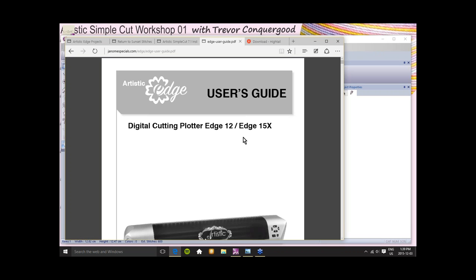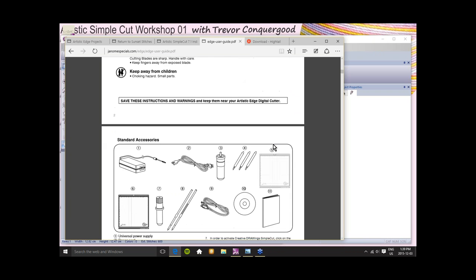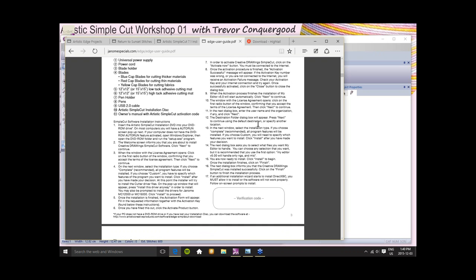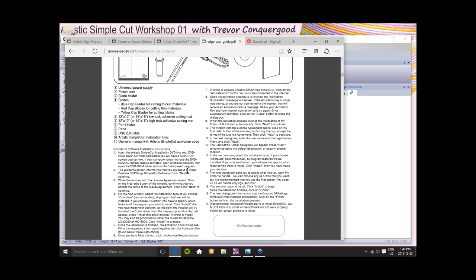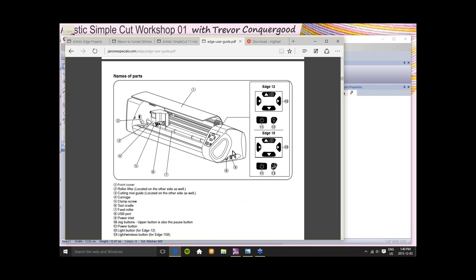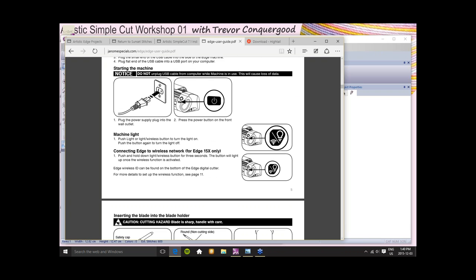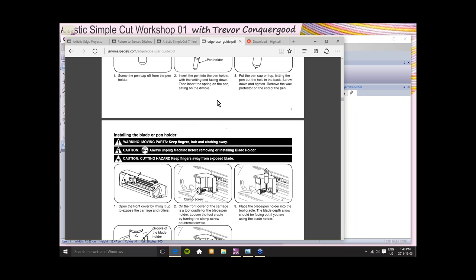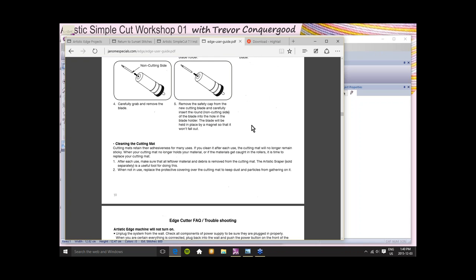If you haven't checked out these videos yet, this would be a good time to do it before my classes, because the more you understand, the more you'll be able to follow what I'm teaching when we go more project-based. On the Artistic USA YouTube channel, I can see they have playlists: Artistic Suite 7.1 — 73 videos; Artistic SimpleCut 7.1 — 68 videos; Edge — 16 videos; SimpleCut version 6 — 26 videos. If you're on version 6, you definitely want to download the free update to version 7.1.